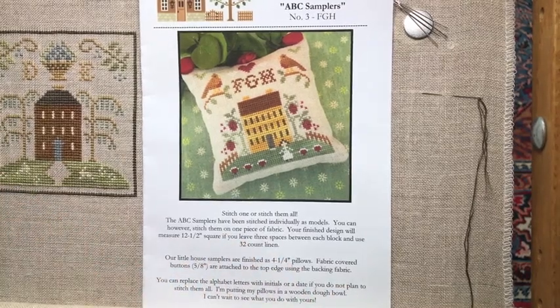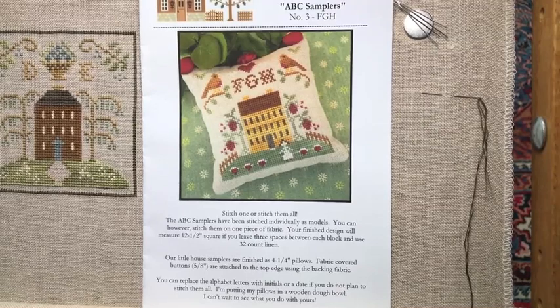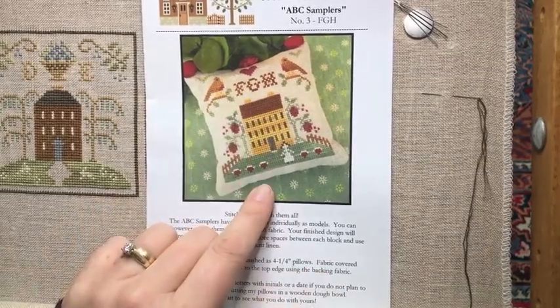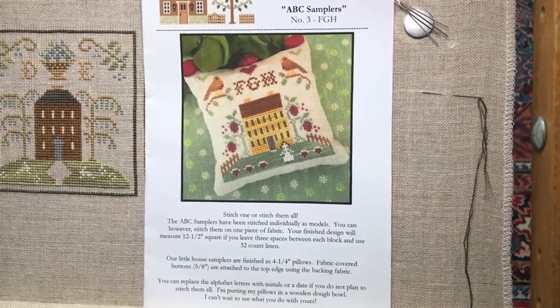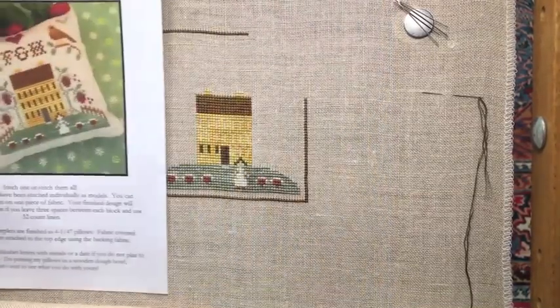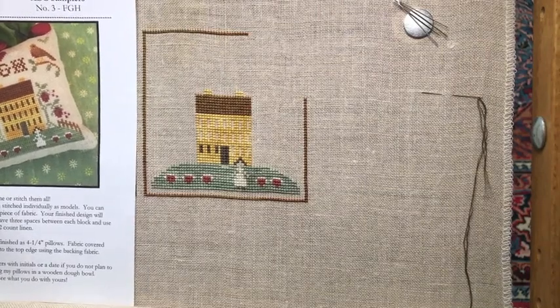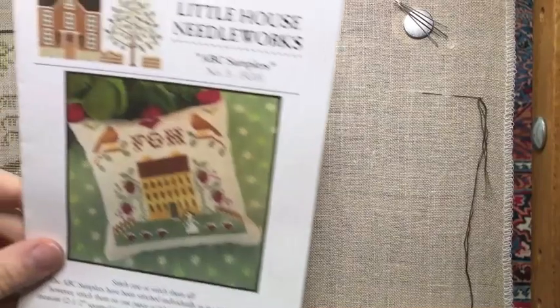It's lunchtime here in London, Ontario. I've been looking forward to sitting down to record a stitch with me video — this has been my reward all week. I was planning to work on the roof of my house because it's very easy stitching, just back and forth. But when I pulled my project out this morning, I discovered I'd already stitched the roof and completely forgotten!